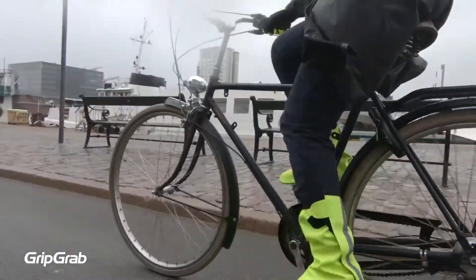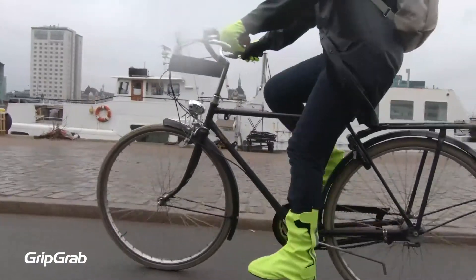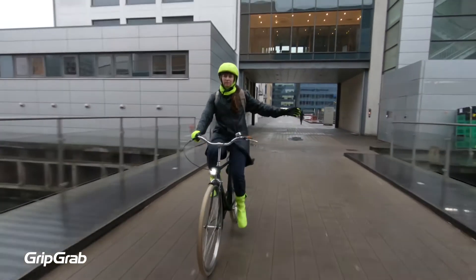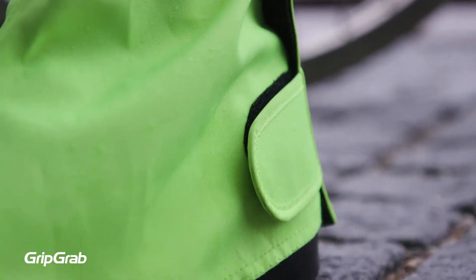We designed these shoe covers to be worn day in, day out, so we added extra Kevlar reinforcement patches to enhance durability. We have also made sure it is easy and hassle-free to put on and take off with our hook and loop closure tabs on the rear of the cover.